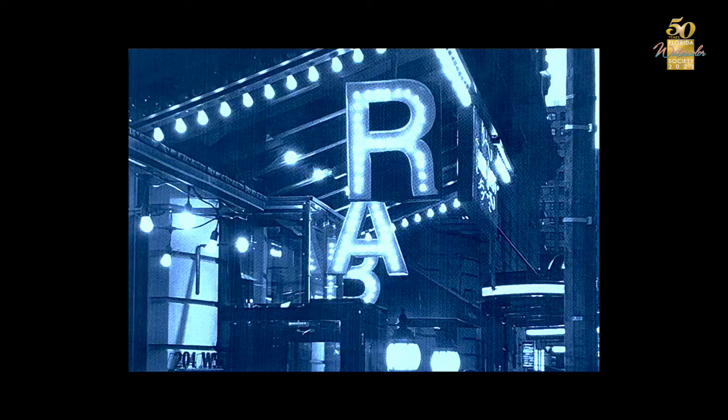I start off with the photos in color, convert it in Photoshop to black and white, and then I use one of the filters called Posterize. With this particular demo I'm doing, I used Posterize with five levels.